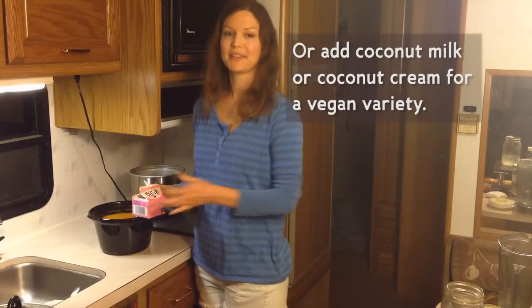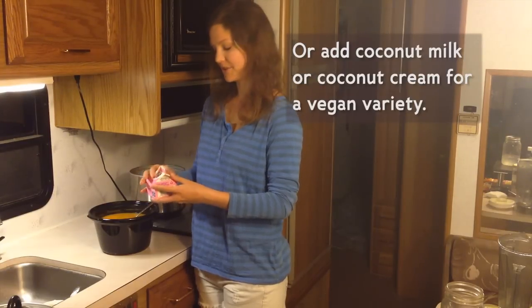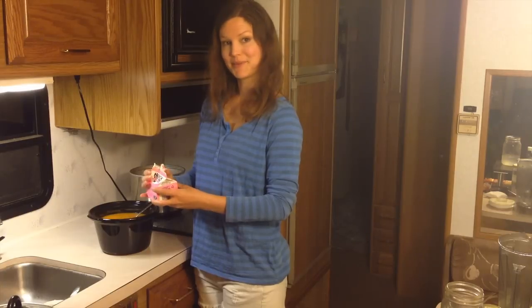Now to add the cream — and that's the last step. You definitely want to taste your soup and make sure you have enough salt or enough of your favorite flavors. But after that, it's pretty much ready to eat.